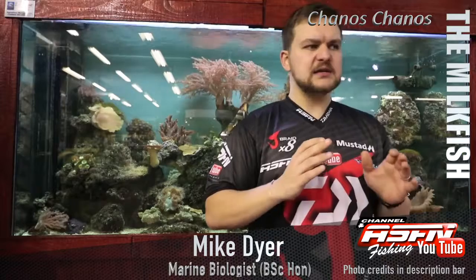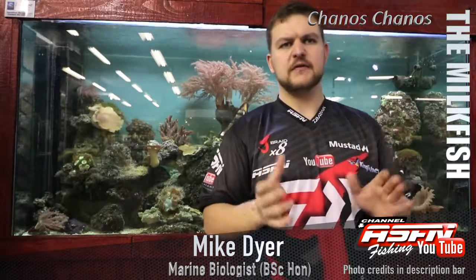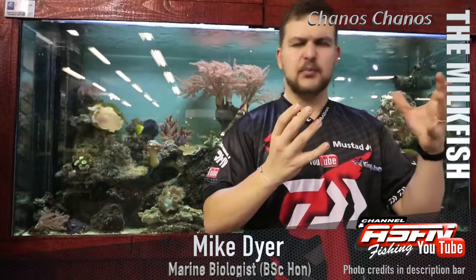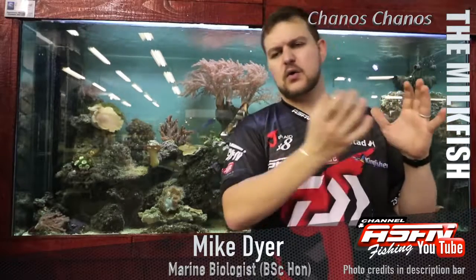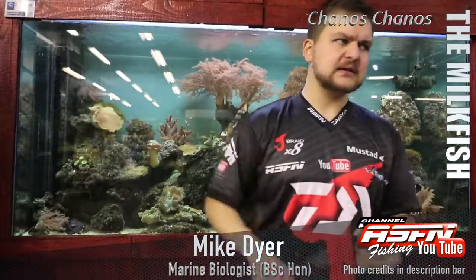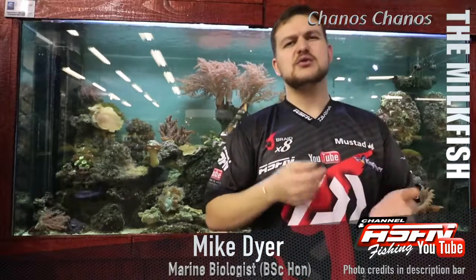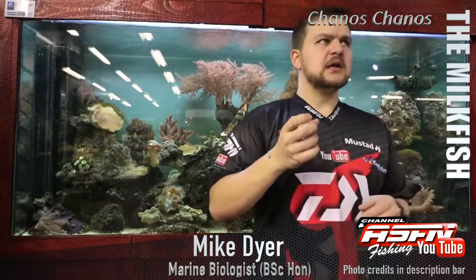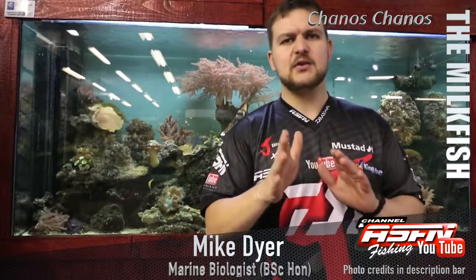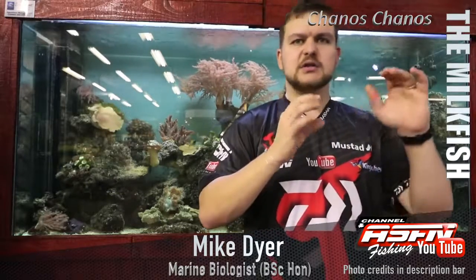The milkfish is a phenomenally beautiful fish — absolutely gorgeous. They are torpedo-shaped, really round, coming to a nice bullet-shaped mouth all the way back to the tail. They've got a massive tail for the size of their body, quite a forked tail — similar to a kuta in that kind of thing, but without the scutes on the side. They also have a very small mouth.